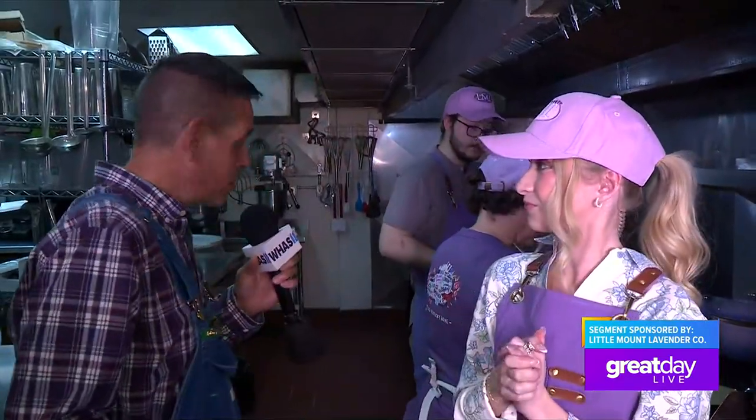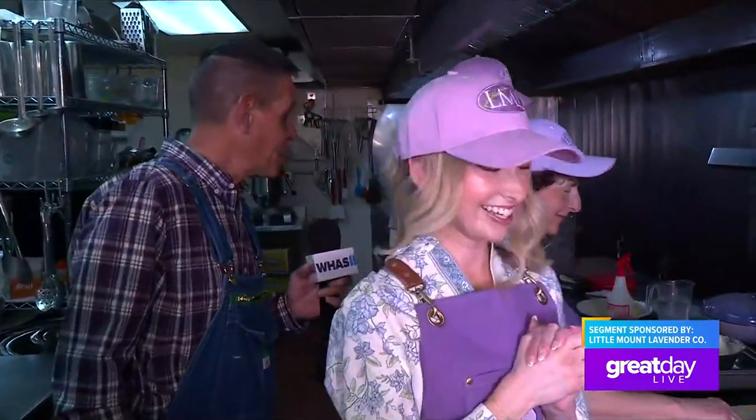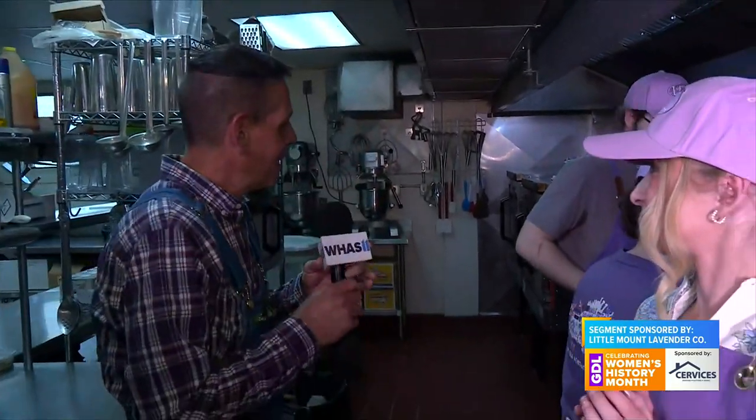Our kitchen associates Max and Zach are going to help her. We teach and train at this store, so everybody becomes an expert in their department or wherever they're working. So let's get her done.